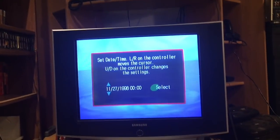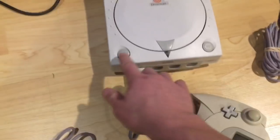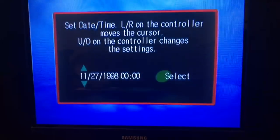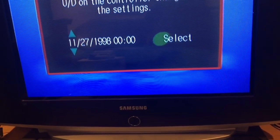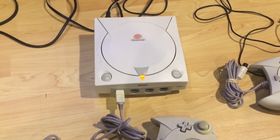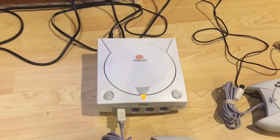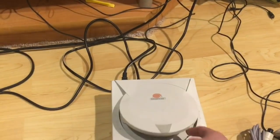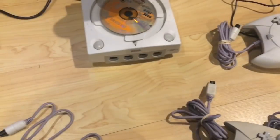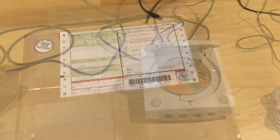We've got the classic dead battery issue, and I'm getting no action out of the controller. Let's try that again with a different controller. Nothing again. I'm guessing the board on the Dreamcast that controls the controller ports might have an issue - I've seen cases where it's as simple as replacing a resistor. The fact that we're getting video is a good sign, though the disc wasn't spinning. That'll be another video to try and get the Dreamcast up and running.